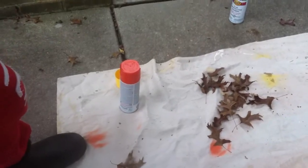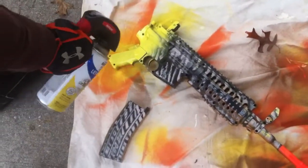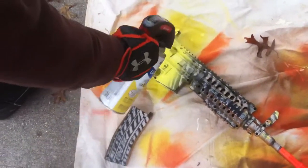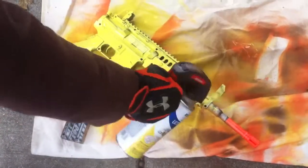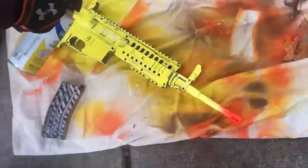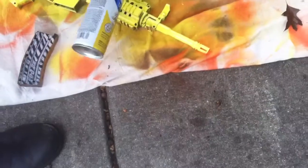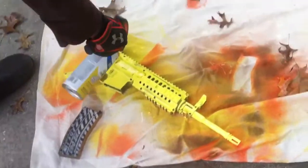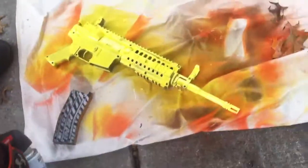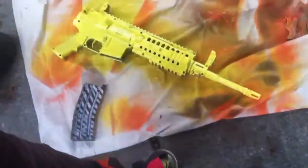So I'm going to take your yellow here and we're going to go paint up and down on the gun. You're going to give it a yellow coating. Any part that you don't want painted that color, just cover it up with tape before you paint it, obviously.